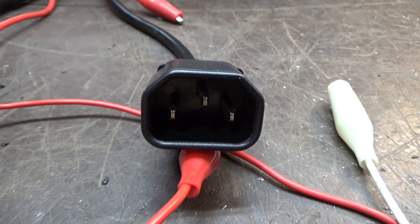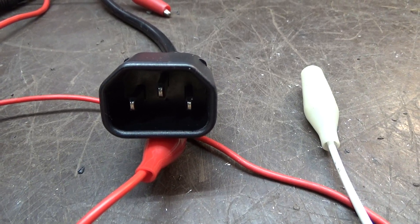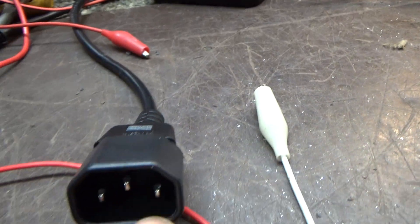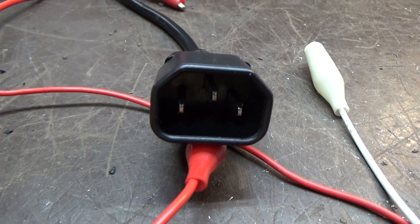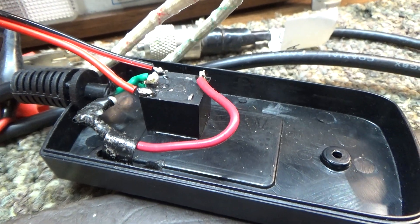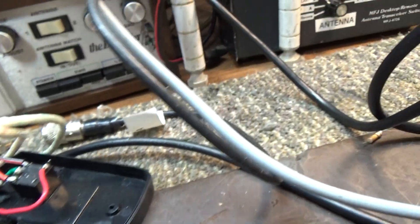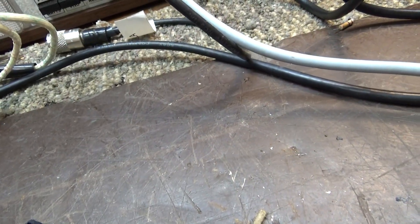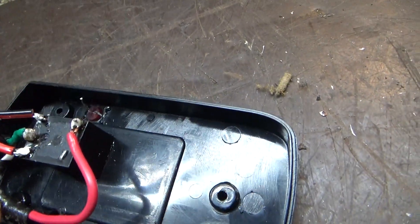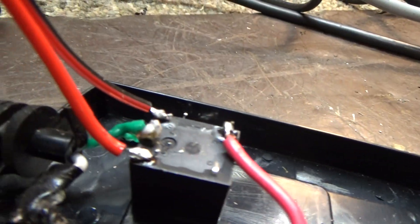On all Spirit Halloween fog machines, and also on other non-Spirit fog machines, it's always the center and the right. The center is always green, but on a few non-Spirit fog machines the right blade is not always black — on some it's white. Regardless of the color, you want to find which one comes on the side of the switch going to the right one. Cut everything else out of the fog activator button or switch.